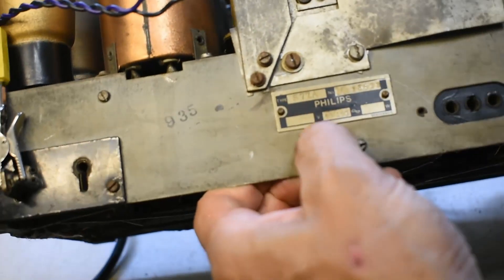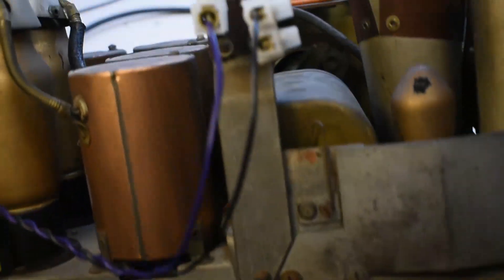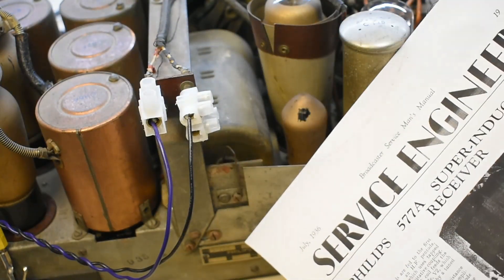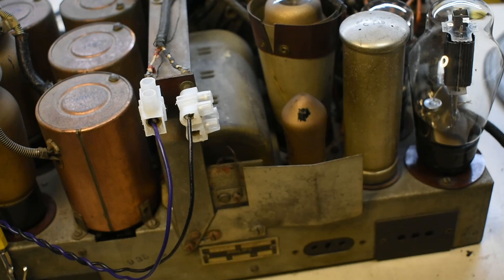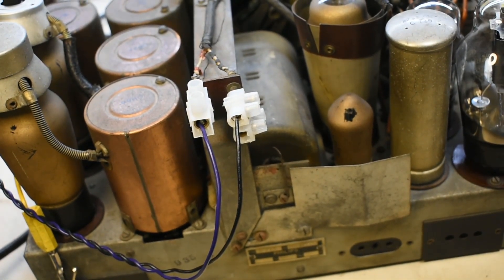There we go — there's the label on it: Philips chassis, 577A model. You can still download the actual service manual for this, and all the component values — condensers and everything. Hope you find that interesting.